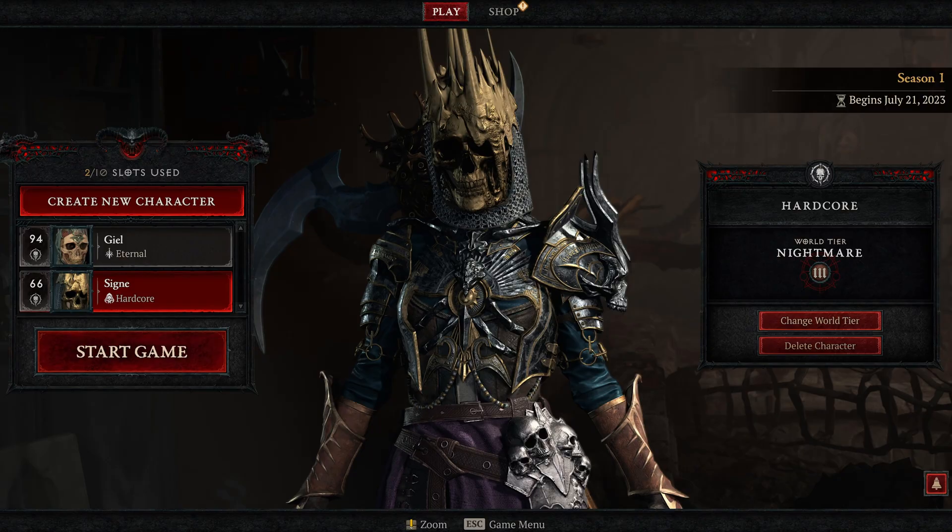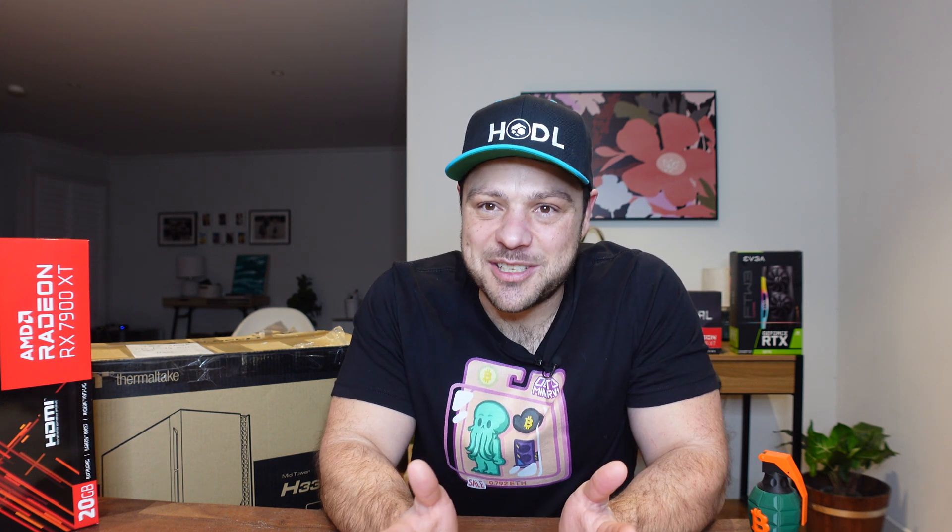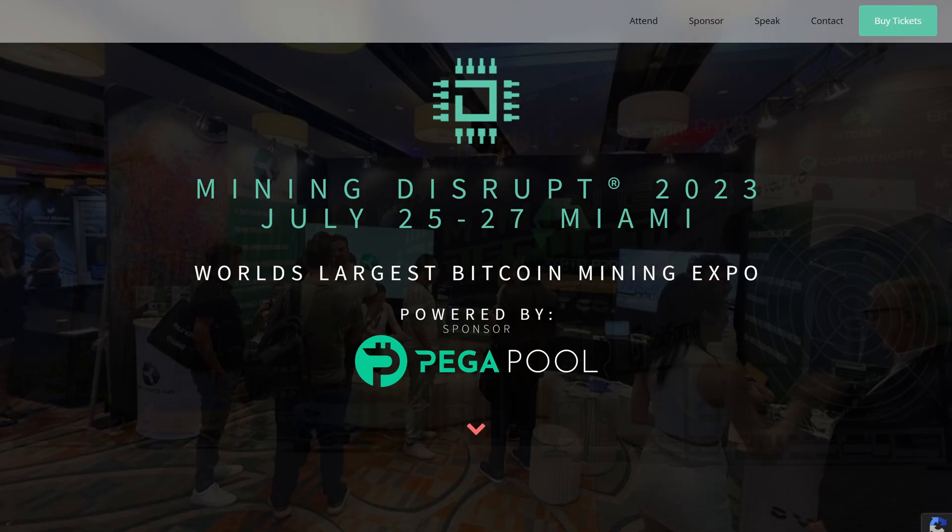I bought this proof of useful work test rig about a month ago, but it's been sitting in the box. I've been tied up playing Diablo 4 and leveling my Necromancer, so I haven't had the interest to unbox it yet. The main reason is there hasn't been anything that excites me about proof of useful work — the Flux iteration benchmarks haven't come out. I want to get it ready now because Mining Disrupt is coming up, and that's when we expect to see at least the benchmark for proof of useful work. Today I'll unbox it, show you what I got, what I paid, the plans, and my expectations.